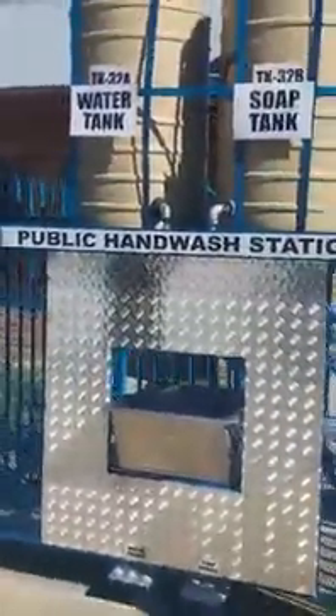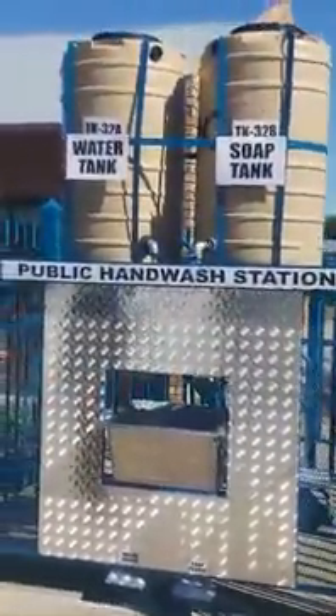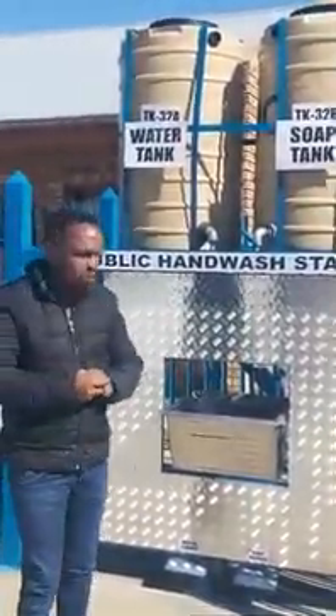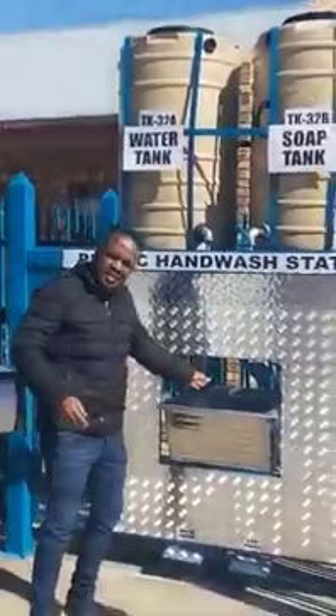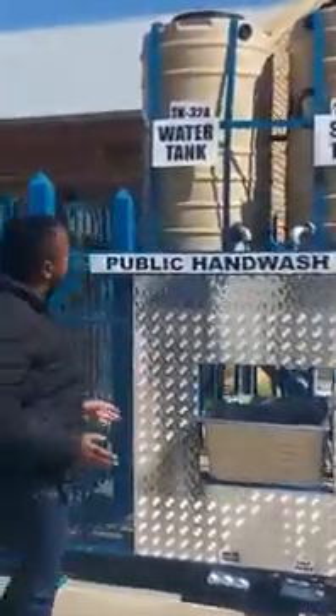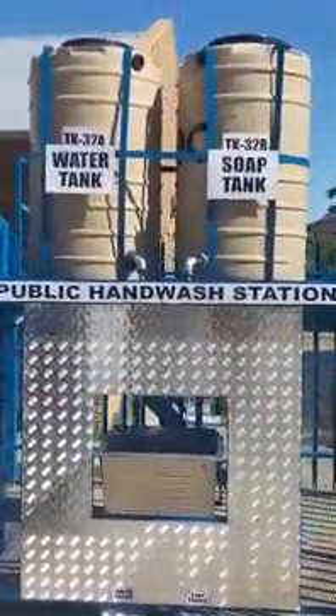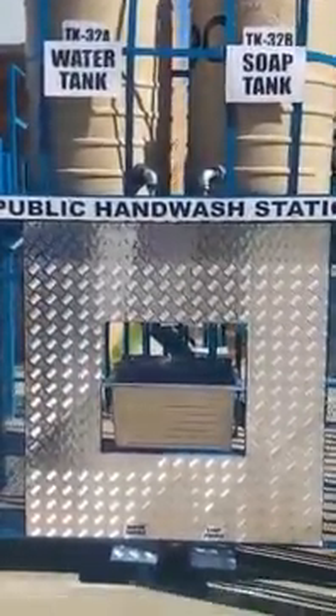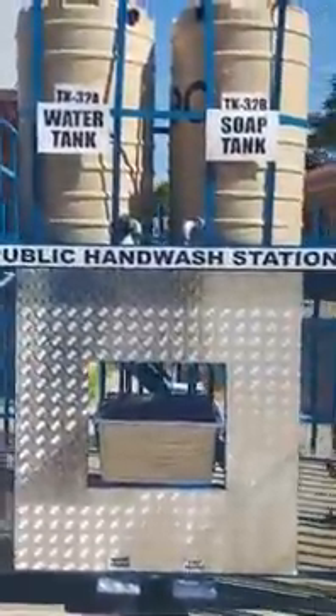So this is what we call a public hand wash station. This is what we've designed for our kids to be able to wash their hands with soap and water without touching any taps. This is a free-contact design. So you've got your water tank and your soap tank, your water pedal, soap pedal. Then you've got your basin. As you can see, we've got gates here. These gates are used to lock the station when they're done washing.